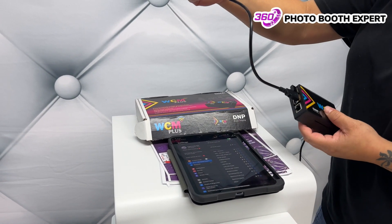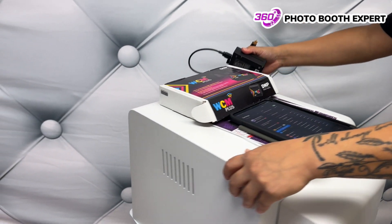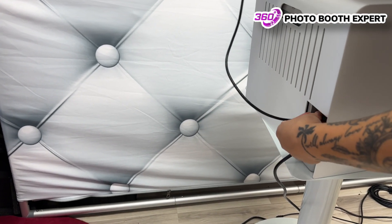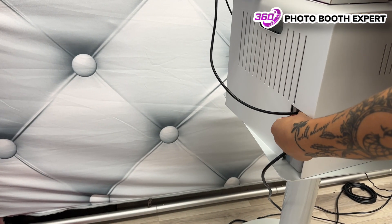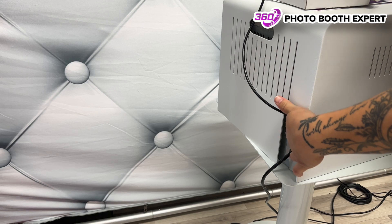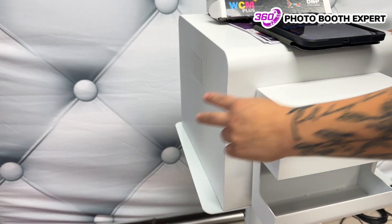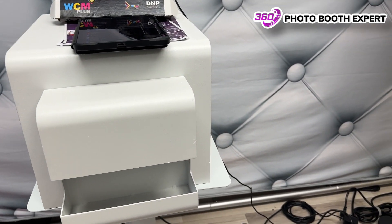Now we're going to connect this directly to our DMP printer. In the back of our printer — I'm just going to turn this around so you can see — I'm going to connect this into the back of the printer. Just want to make sure I'm putting it in correctly. There we go. Make sure your printer's turned on, and make sure that your printer cable is connected — it was already connected.